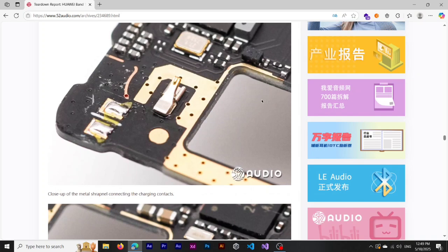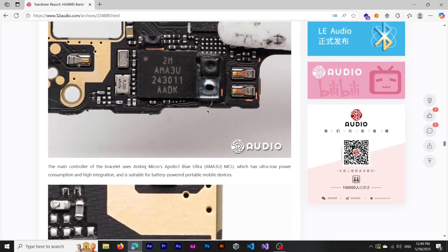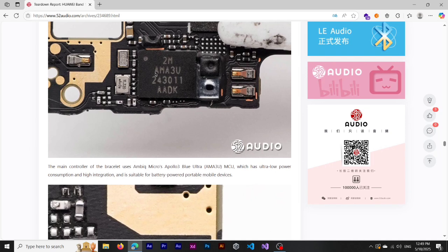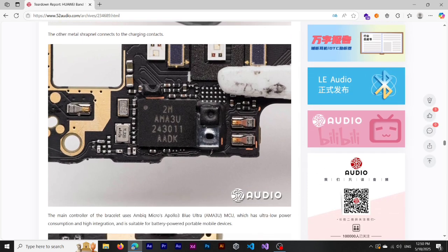The image quality is very high and you can see the parts really clearly. Something cool here: the MCU the Huawei Band 10 uses is the Apollo 3 Ultra. This MCU is used in popular smartwatches like the Huawei Band 5, 6, 7, 8, and 9. The Honor Band also uses this MCU, but from Honor Band 9 they moved on to a different MCU.